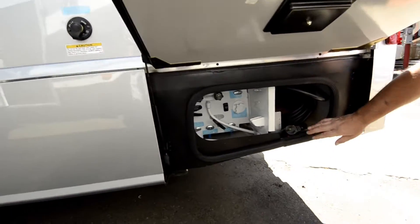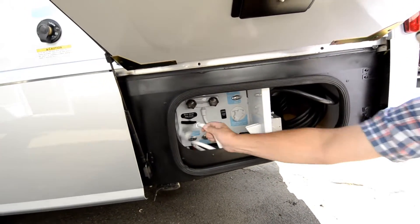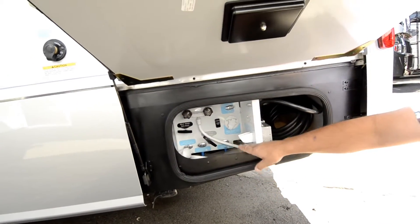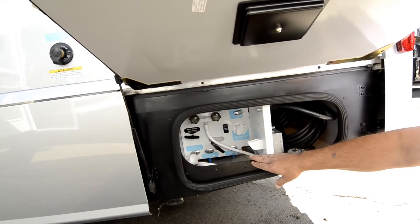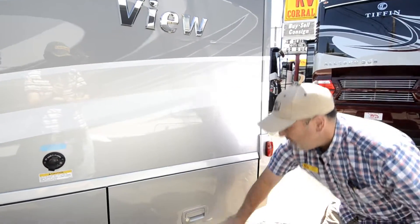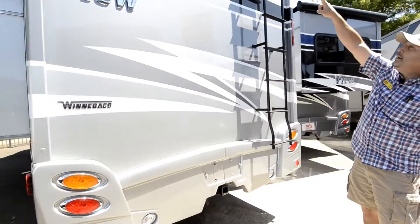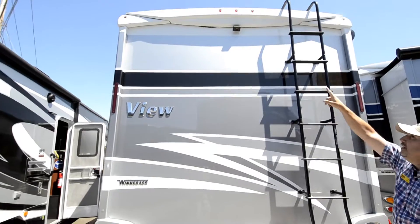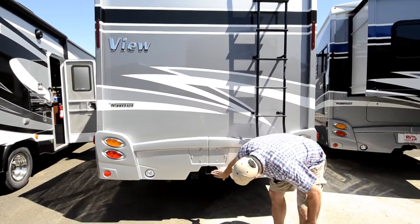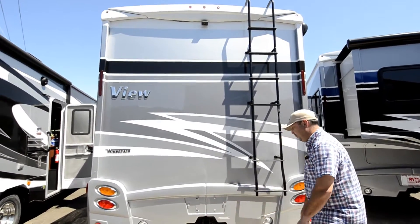Right back here you've got your power hookup, your outdoor shower with hot and cold water to rinse off everything, your drains and levers for your gray and black tanks, and your low point drains for winterizing. Moving to the back, there's a backup camera up top. There's also a ladder tow package — a 5,000 pound rated tow hitch with 500 pound tongue weight and a round 7-pin wiring harness.